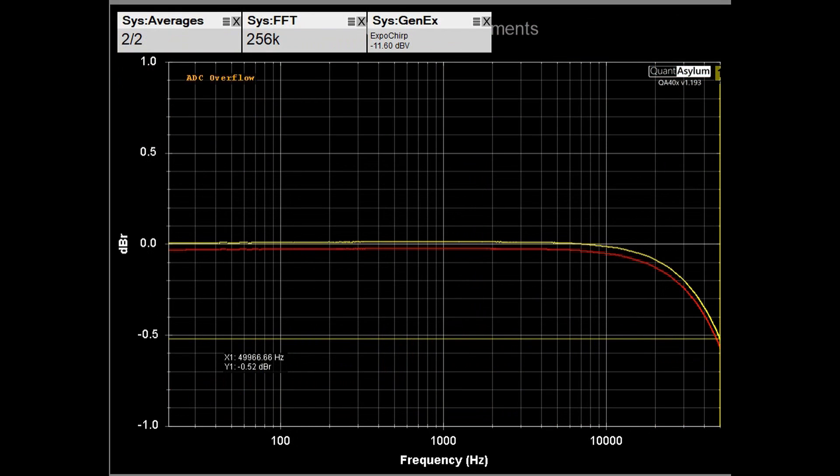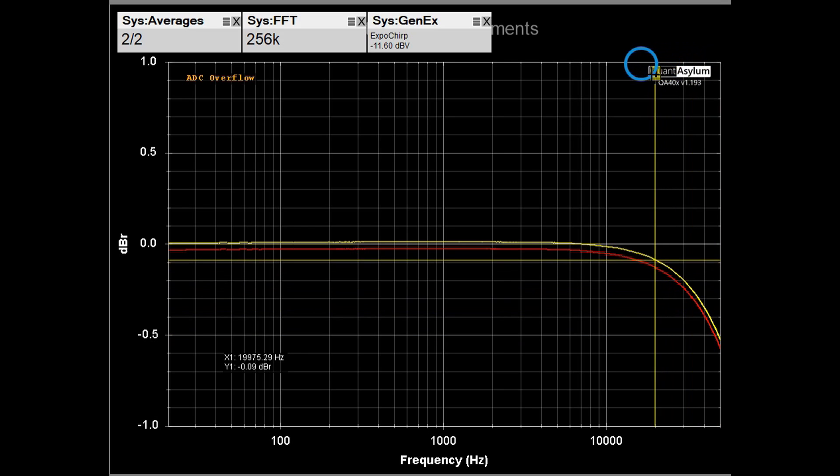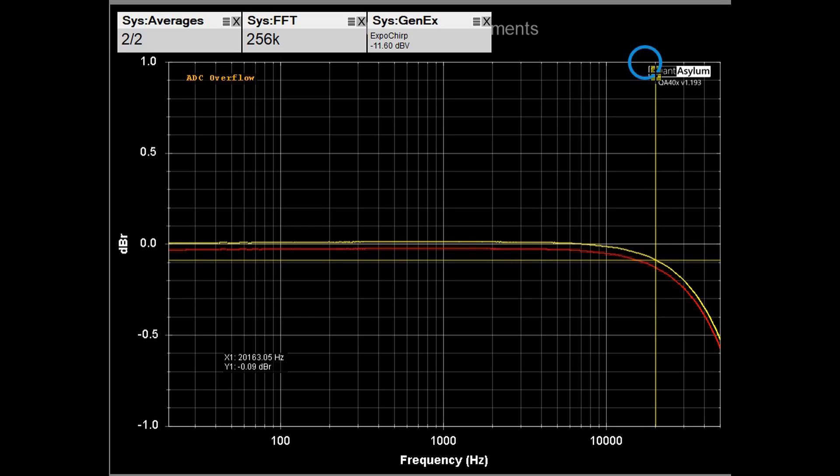Here is the frequency response of the Aragon 8008 from 20 Hz to 50 kHz. I had to increase the sample rate to 192k and the FFT to 256k just to get out to 50 kHz nicely. At 50 kHz we're down about half a dB, and at 20 kHz we're down maybe a tenth of a dB. The channels are balanced to within about 0.05 dB, so the frequency response on this amplifier is outstanding.